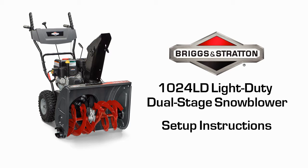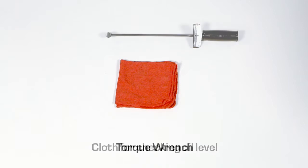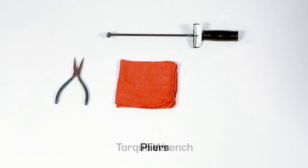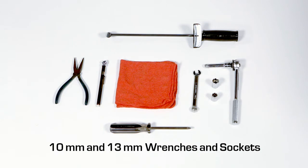You'll require the following tools to assemble your new snow thrower: a cloth for checking the oil level, a torque wrench, pliers, an air gauge, a number 2 Phillips screwdriver, and 10mm and 13mm wrenches and sockets.